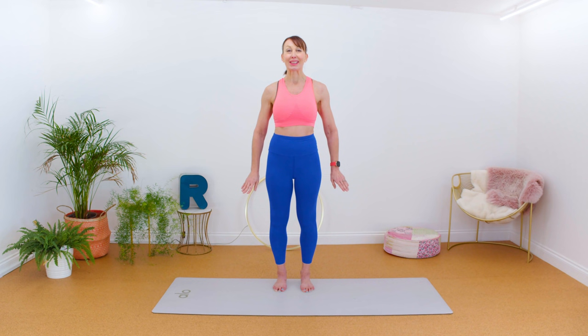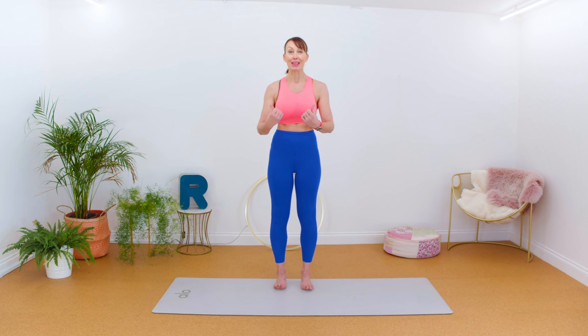Now we're going to take the weight forward so the weight is going into the toes. Feel those toes pressing into the ground. Now bring the weight back into the heels — don't fall over. You can just feel the weight back in the heels. Now bring your weight back to the central point. Let's take it forward into the toes — can you feel that? And then come center, weight in the center, back in the heels. And center.